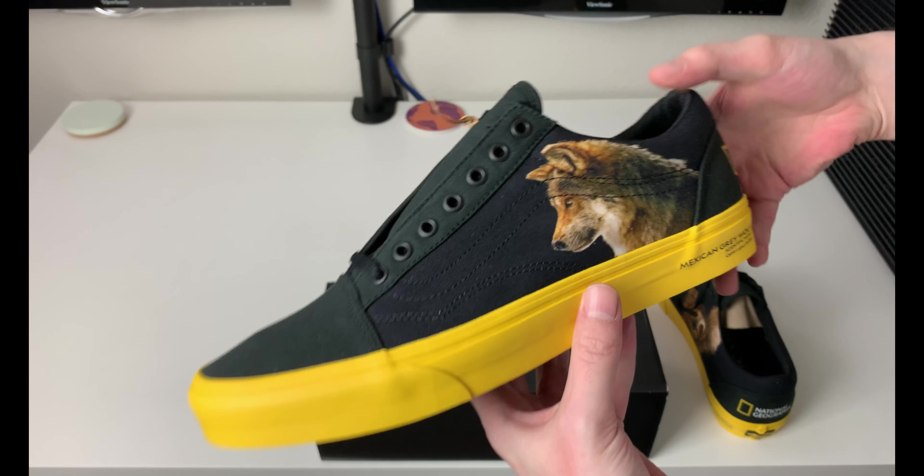It will also say a photographer's name right there — Joelle Salatoria — it's hard to see, sorry about that. If we flip it around to the other side, there is another animal, which is a Brown-Throated Three-Toed Sloth, with the scientific name at the bottom. The details are pretty cool if you're an animal lover or love National Geographic — this would be a cool shoe to add to a sneaker collection, and something unique to add to your Vans collection.